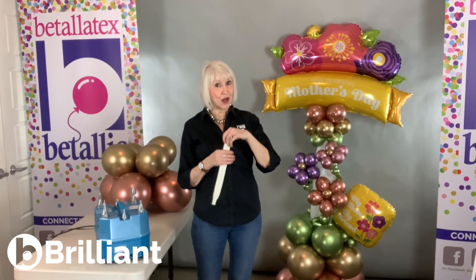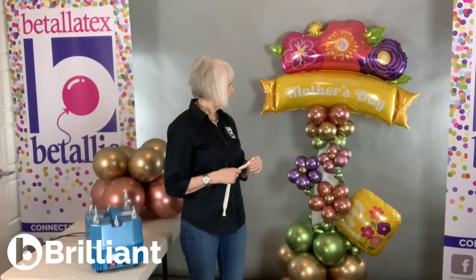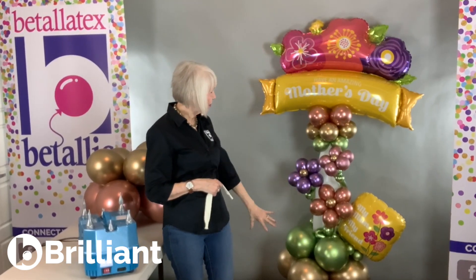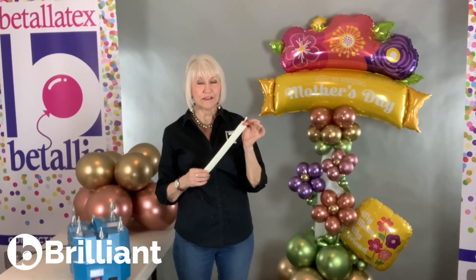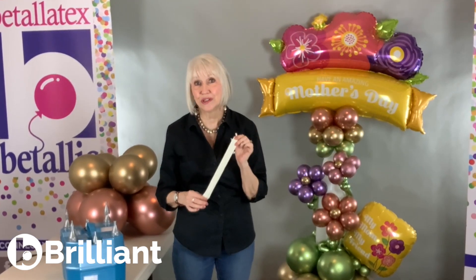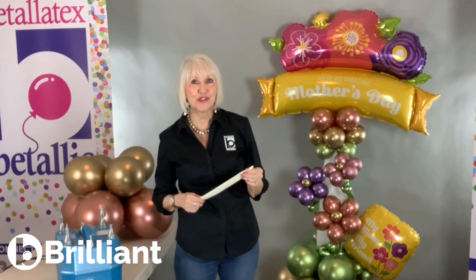I also don't always use the full length of a 660. 60 inches is five feet, and by the time I add balloons at the top and the bottom and a little bit of a collar, it's too tall. But I love the strength of a fully inflated 660 Link-A-Loon. So I'm going to show you how to get the most strength and rigidity out of your 660 Link-A-Loon even when you shorten it.